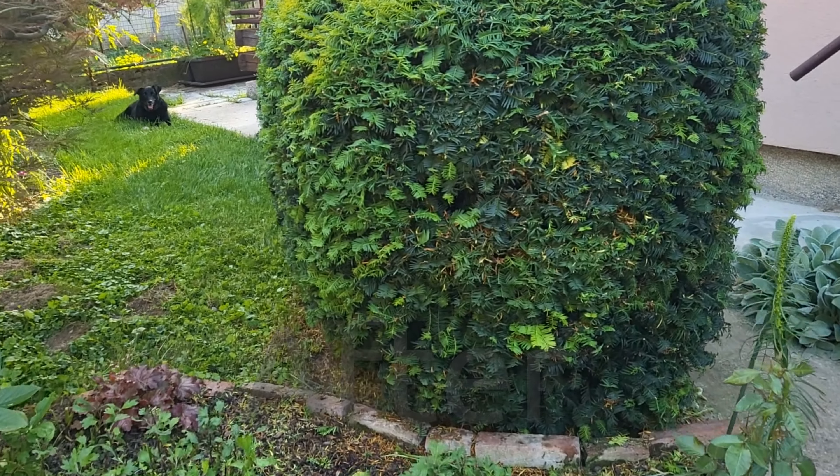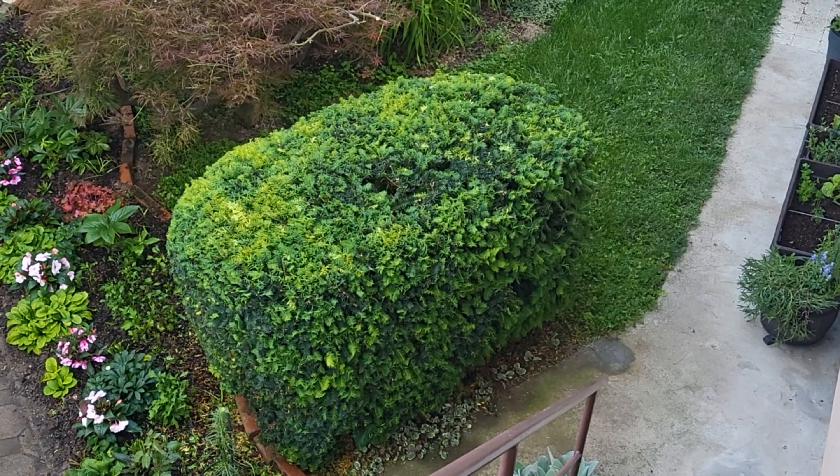And here is the final result. Looks nice and neat.